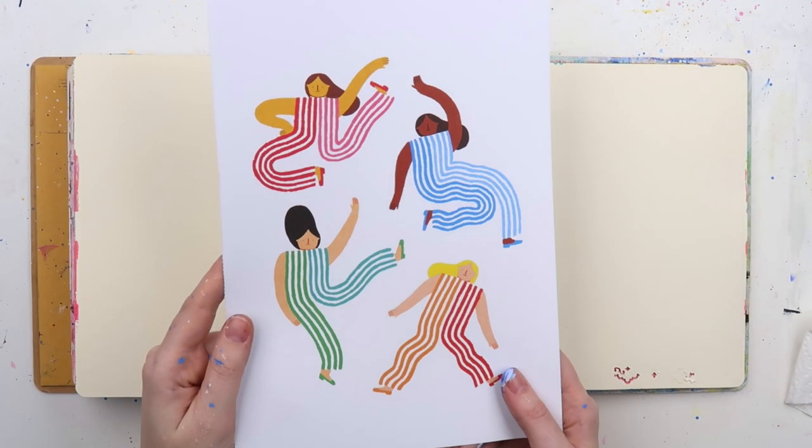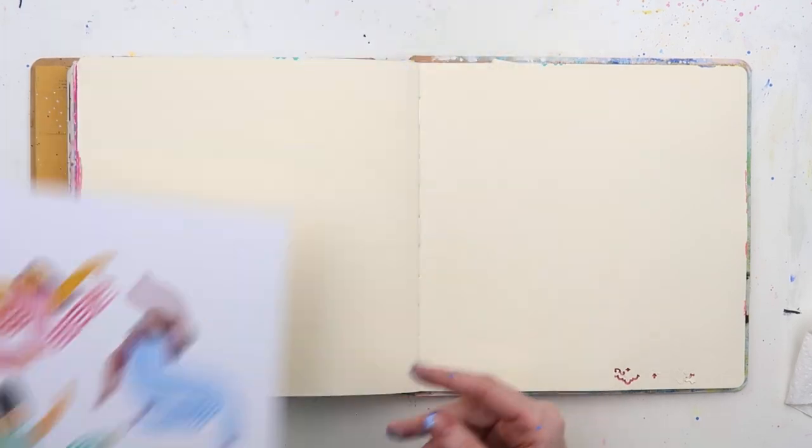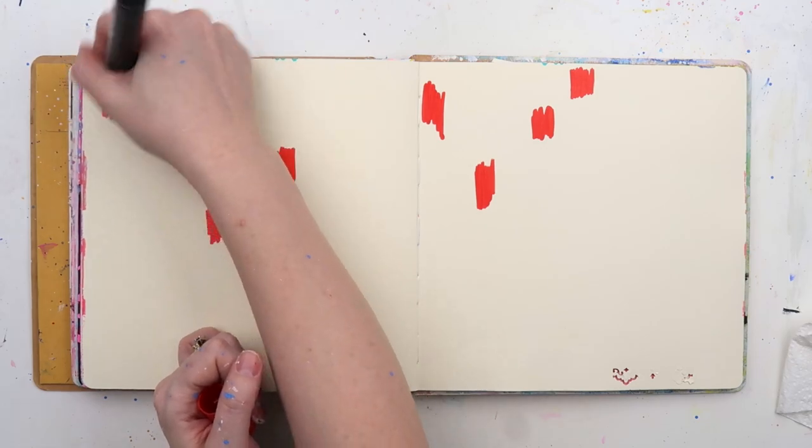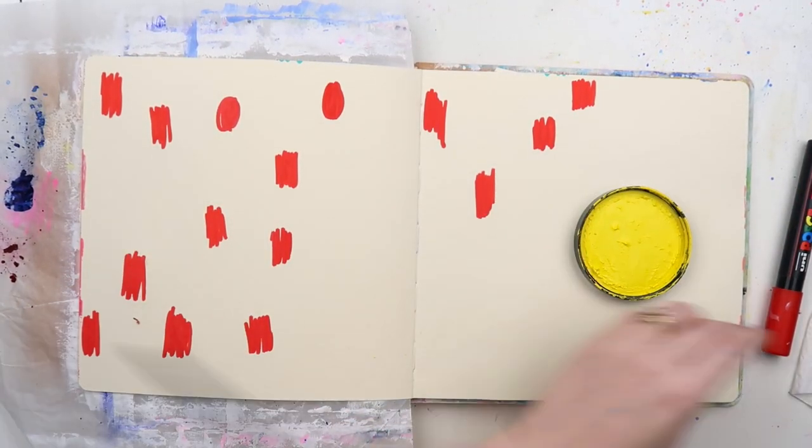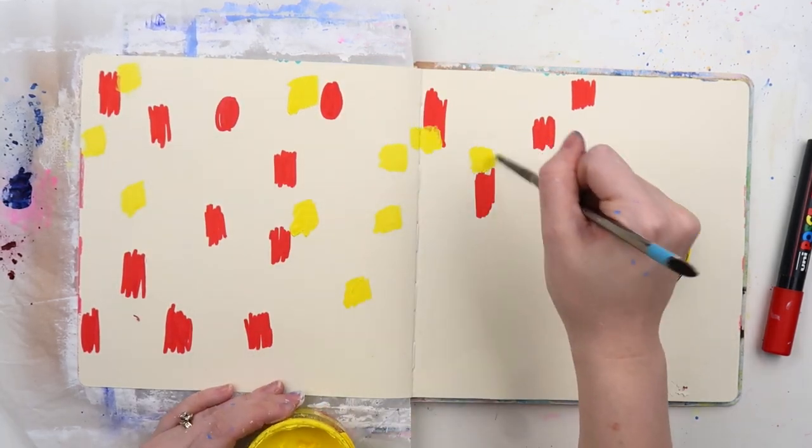Hey hey hey, it's Adele from Let's Get Inky, and today we're playing with all the colors. You know when you just have a day that you can't decide what color you're going to go with, so you just plonk them all on the page? Well, that's what today was like.